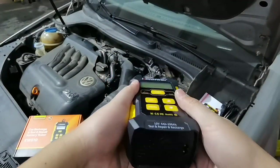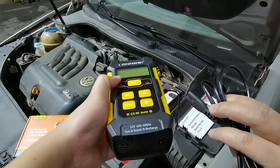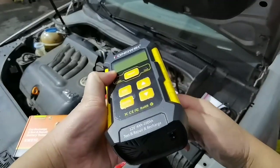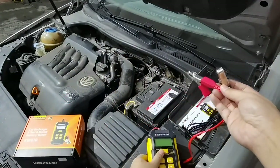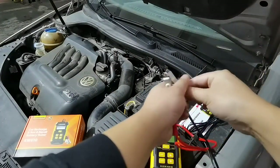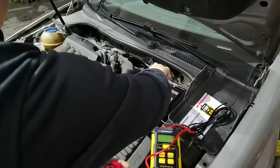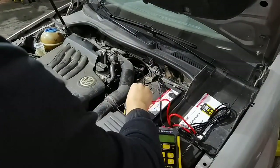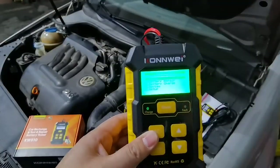So we can see this is the main unit. You just need to plug this one in here when you need to charge and connect this one to your car batteries. I'm going to show you step-by-step how this works. Connect this to the negative and this one to the positive. You can see the unit light is on.